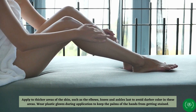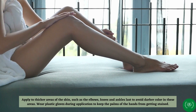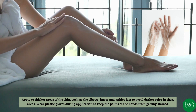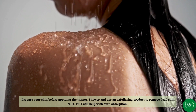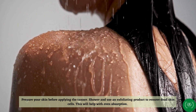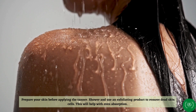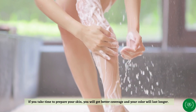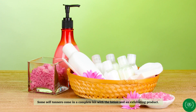Apply to thicker areas of the skin, such as the elbows, knees, and ankles last to avoid darker color in these areas. Wear plastic gloves during application to keep the palms of the hands from getting stained. Prepare your skin before applying the tanner — shower and use an exfoliating product to remove dead skin cells. This will help with even absorption. If you take time to prepare your skin, you will get better coverage and your color will last longer. Some self-tanners come in a complete kit with the lotion and an exfoliating product.